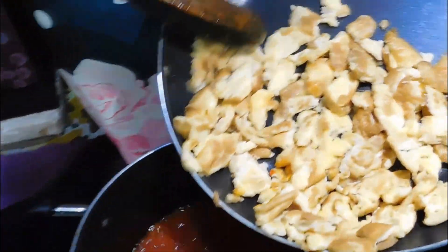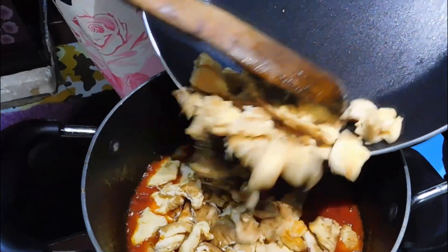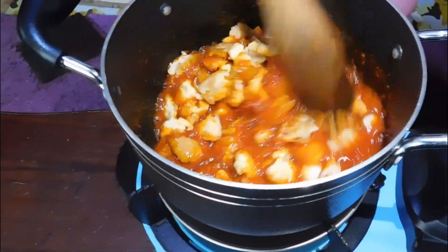Now we're going in with our eggs. I had pre-cooked my eggs — as I said, I don't like that smell of eggs, so pre-cooking it gets rid of that smell.